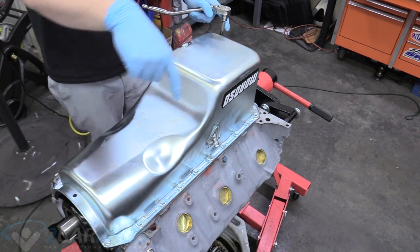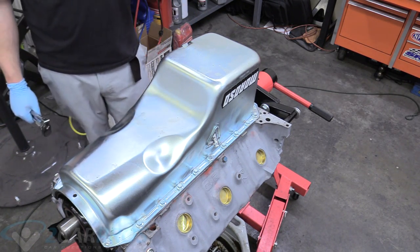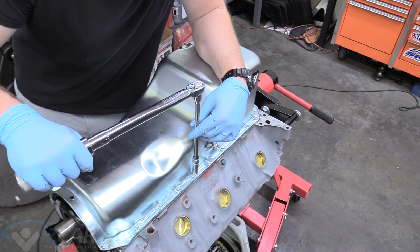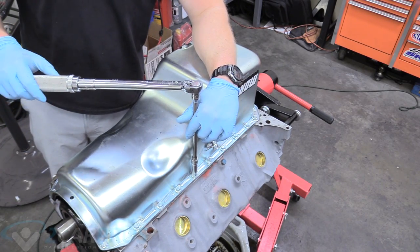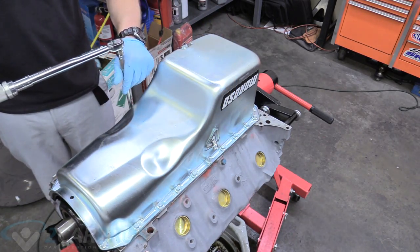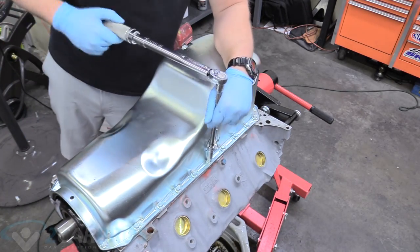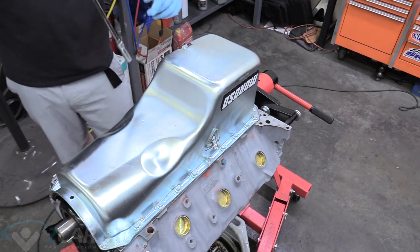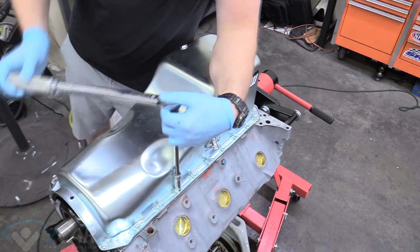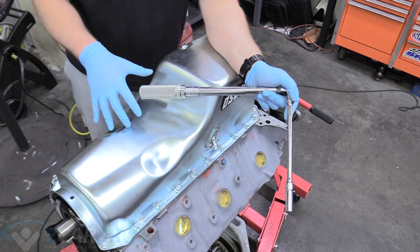We've got a nice big spiral pattern — it's very time-consuming and you want to do this a couple of times because of gasket compression. Our torque spec for today is 12 foot-pounds, and we're going to do that spiral pattern two or three times to account for gasket crush.